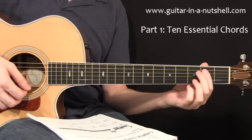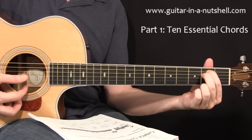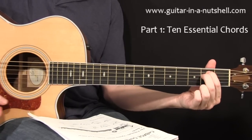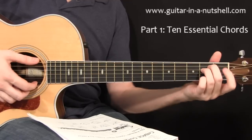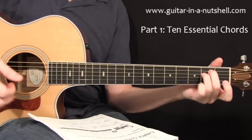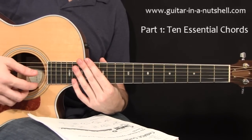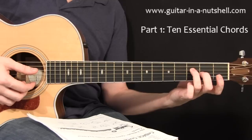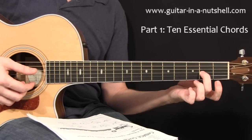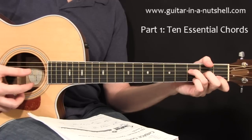We're going to need an E minor chord, which is one of the easier ones to learn. Sounds like this. You can hold it with fingers one and two, or fingers two and three — ideally both ways. And then we're going to need the dreaded F chord. The easiest version is going to be third fret here on the fourth string, second fret on the third string, and first fret on the second string.